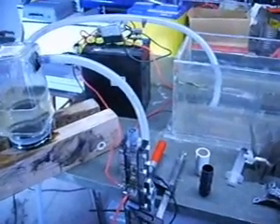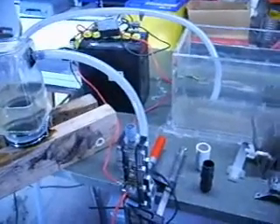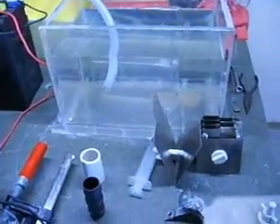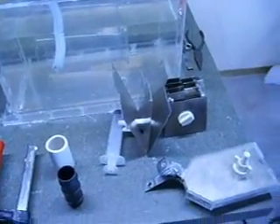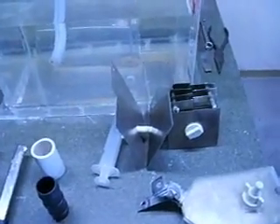Hello to everyone out there in YouTube land. This is HydroNit at Home. This video is a bit of a show and tell, talking about a few questions and answers that people have had, including myself — a look at this unit here and some things I've learned from it. I'm also going to show off where I'm up to with my latest unit, which I'm very excited about.